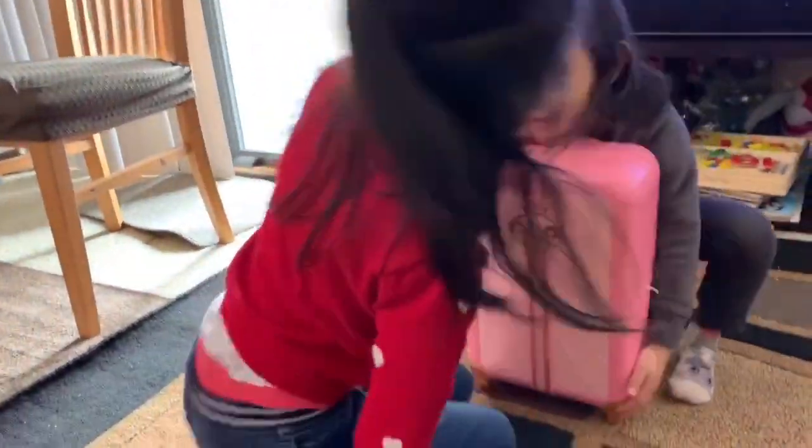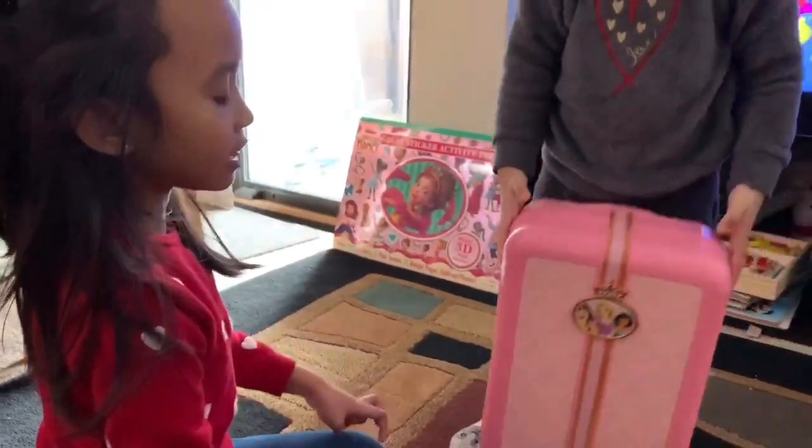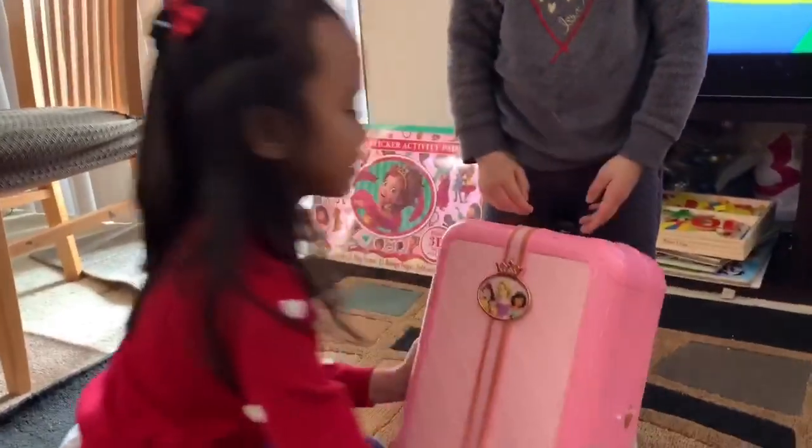Hi guys, today I'm going to show you what's inside my Disney Princess Suitcase that I got for my birthday yesterday.